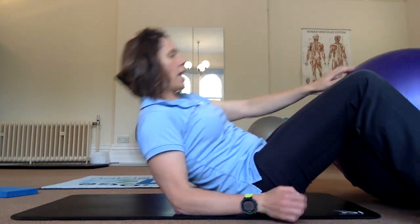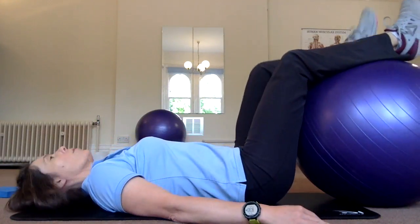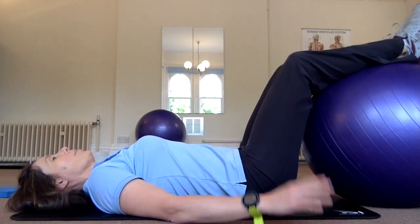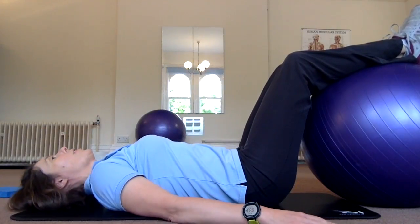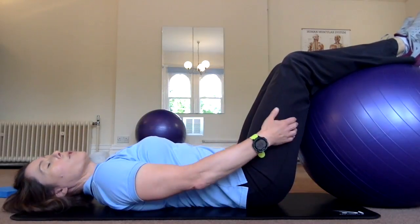So we're going to come down again as if we're starting the bridge, but we're going to pop our legs up onto the ball. I'm going to show you two challenges to do with this. The first is a little bit more basic and then the second one requires a bit more hamstring strength.